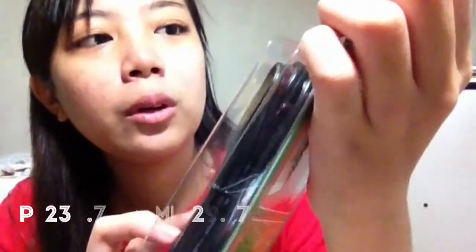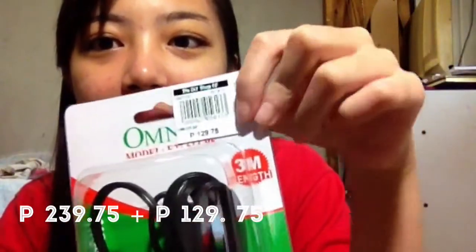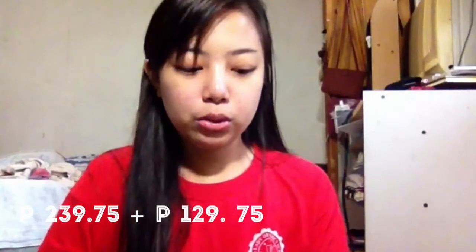Hindi ko kailangan ng masyadong malaking. Tapos, pamili ako ng Omni na lamp socket. Nagkakahalaga P129.75, mga P130 pesos.